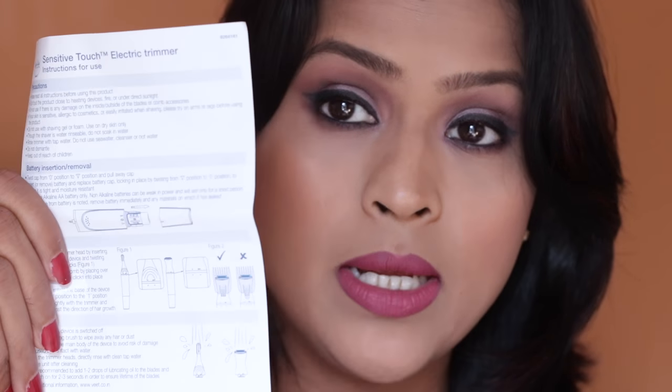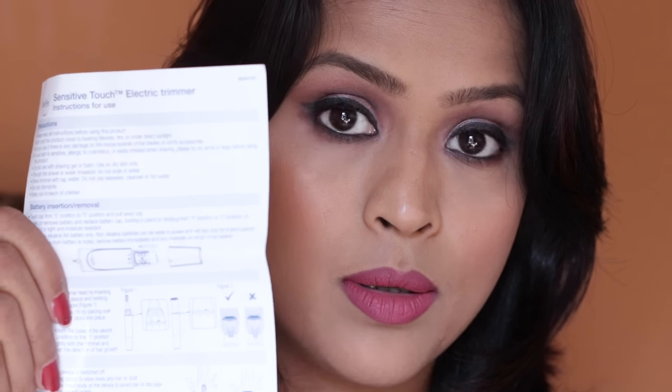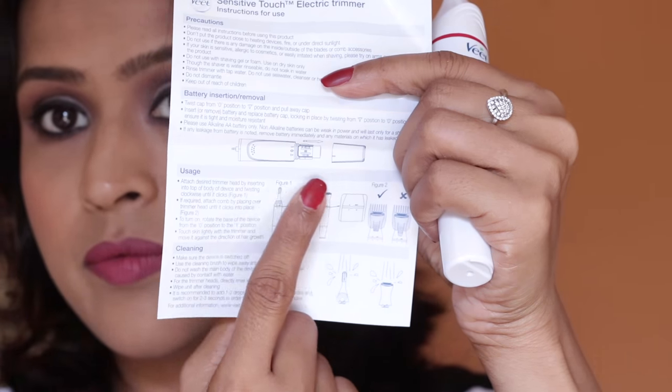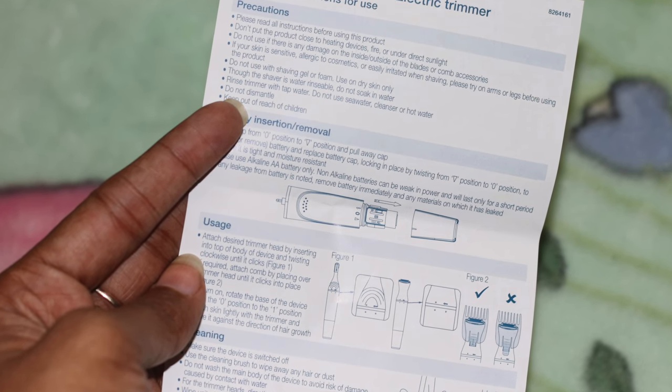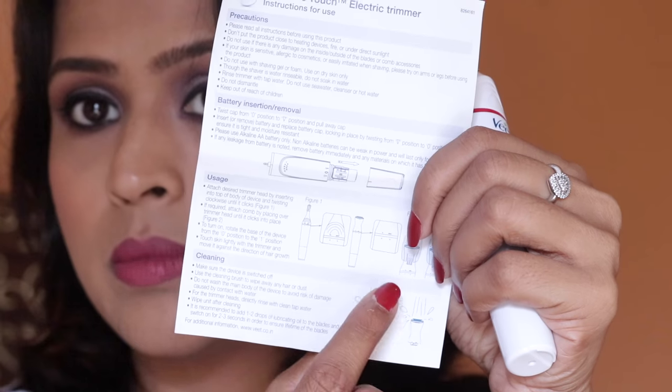To maintain the hygiene of the product, before using it you should read the instructions. There is a leaflet that has all the instructions — battery insertion and removal, everything is demoed inside. It shows how to insert the battery and how to remove or attach a new head.